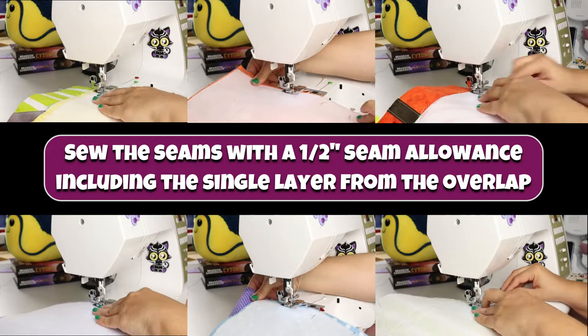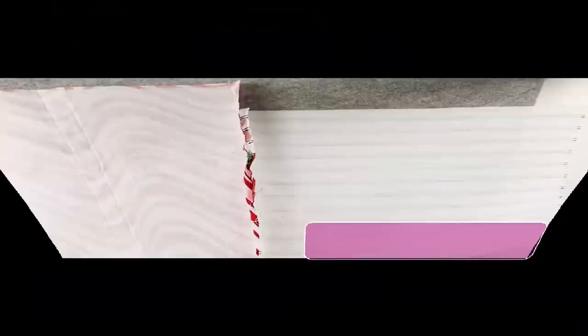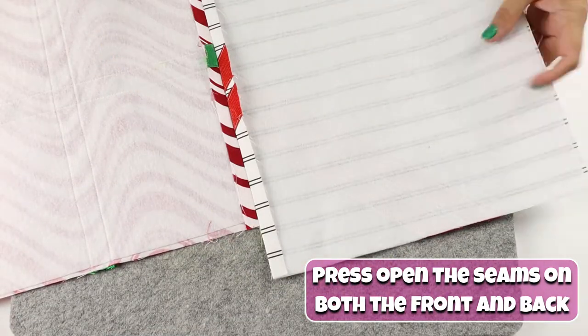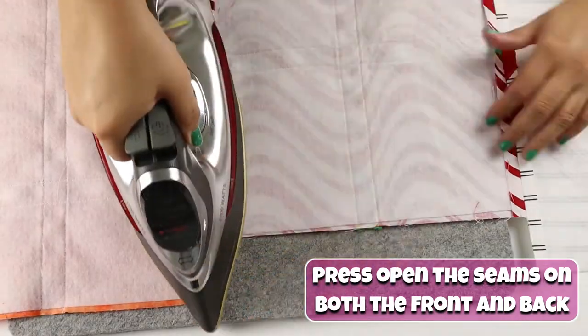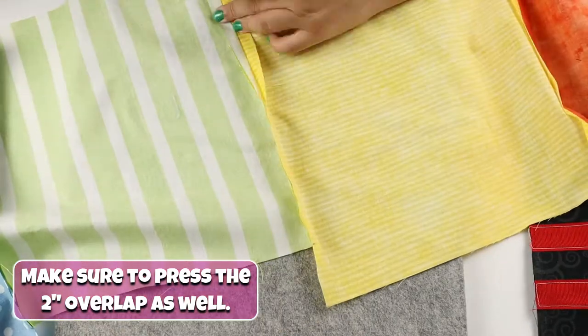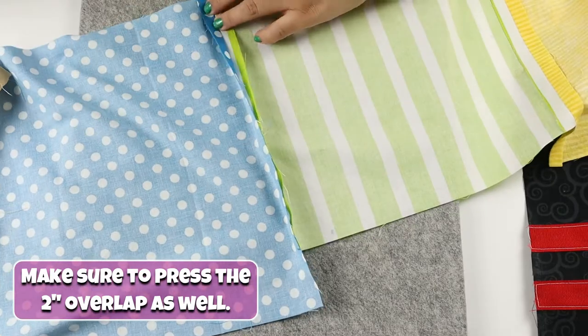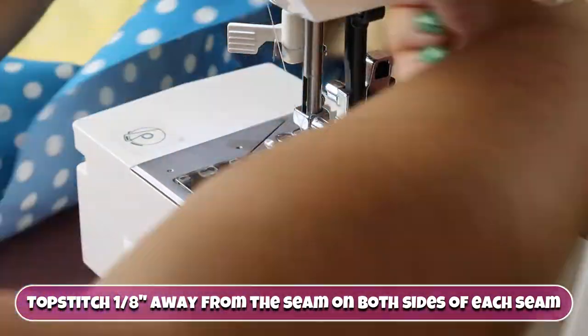Sew the seams with a half-inch seam allowance, including the single layer from the overlap. Press open the seams on both the front and back, making sure to press the two-inch overlap as well. Topstitch one-eighth inch away from the seam on both sides of each seam.